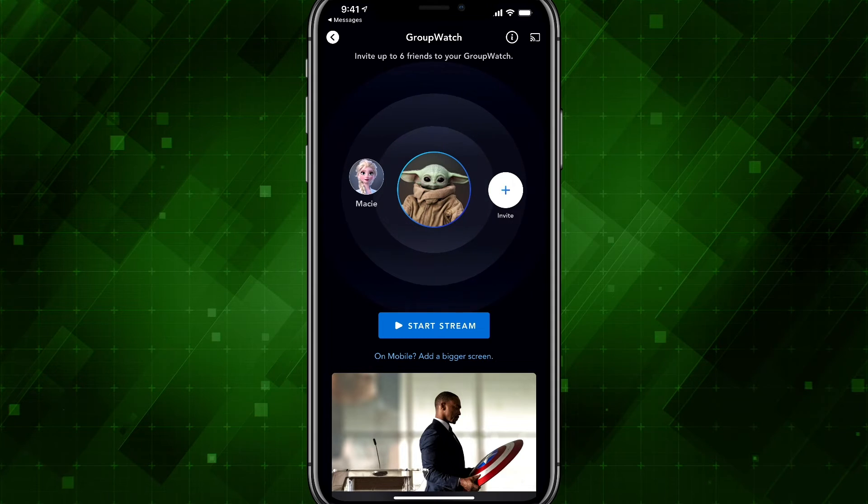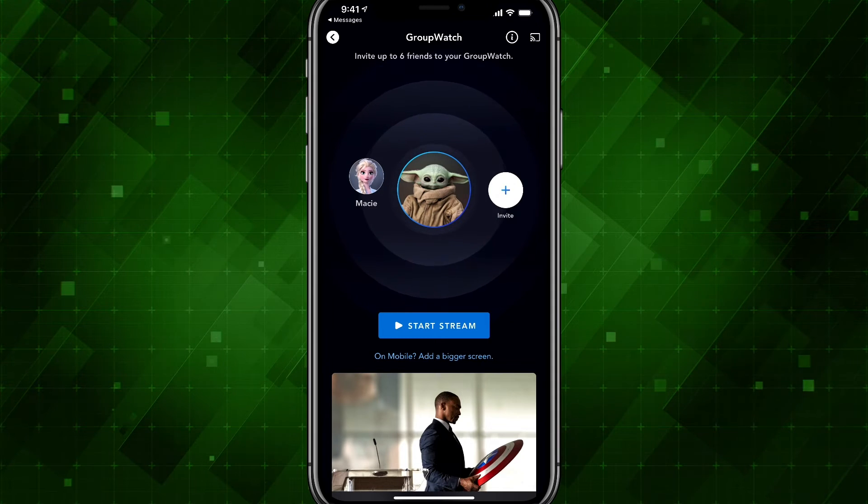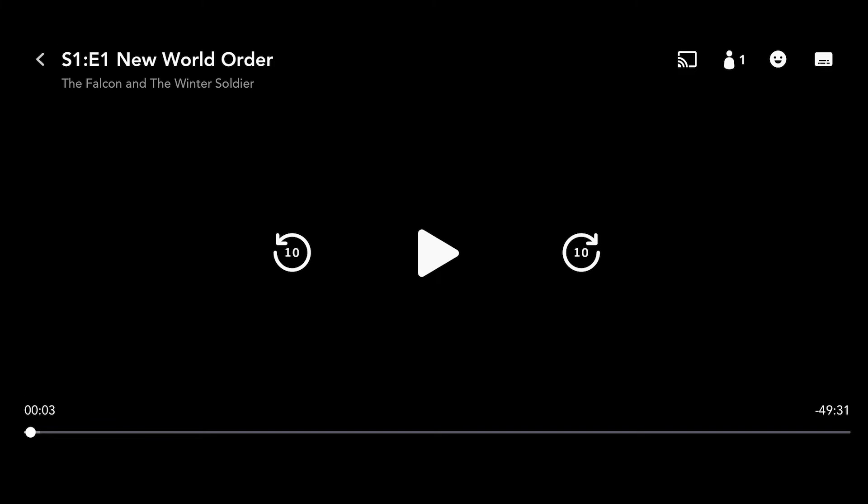I go ahead and tap on the blue Start Stream button. Once I do that, it will begin streaming the show or movie for all the people in my party to begin watching.